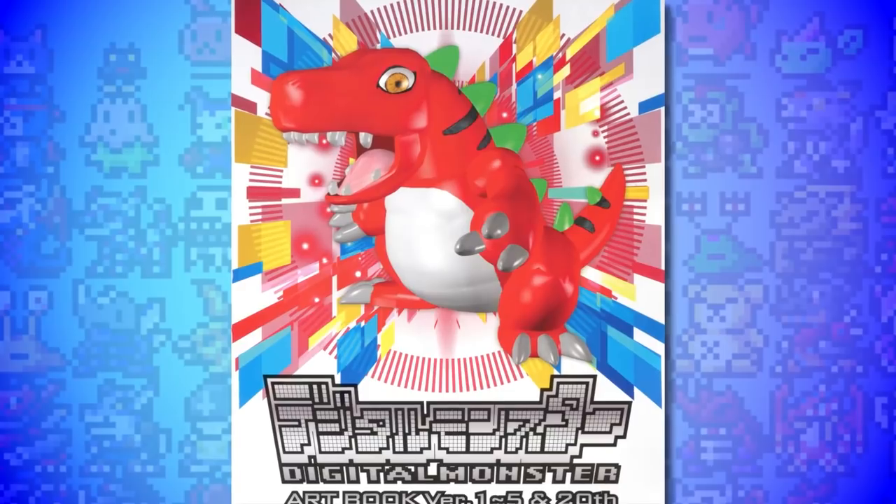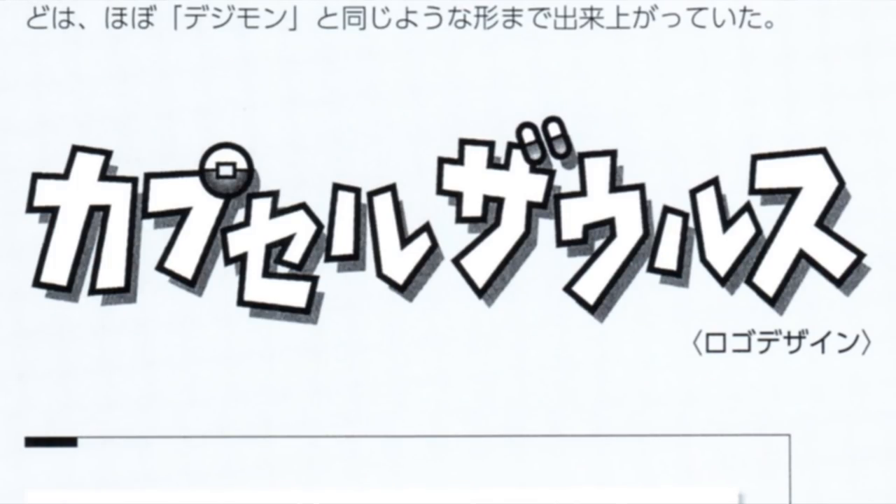Unfortunately Digimon tends to play their hand a little bit closer to their chest. But thanks to the 20th Anniversary Digital Monster Art Book, we actually did get a look at the earliest idea that predates Digimon, and on today's video I'm going to be talking about that Digimon predecessor: Capsule Zorus.